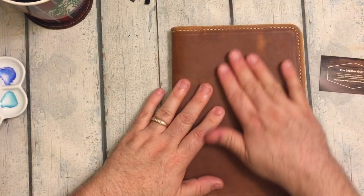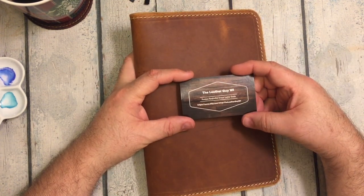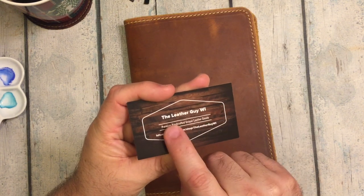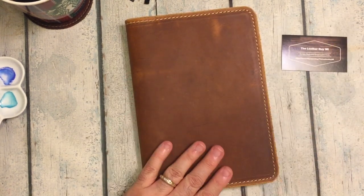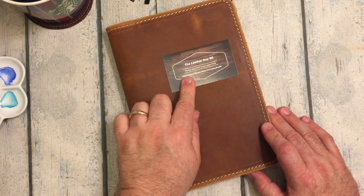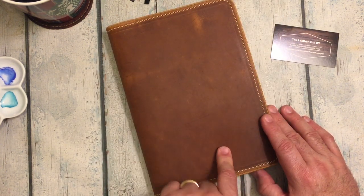So there you go — just a short quick unboxing of a beautiful notebook cover from the Leather Guy Wisconsin. And that's also his Instagram handle — if you do at-TheLeatherGuyWI you'll be able to find him. If you have any questions, leave them down below and I will get back to you. I will also link his Etsy shop and his Instagram so you can see a lot of the beautiful leather covers that he produces.